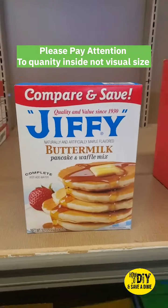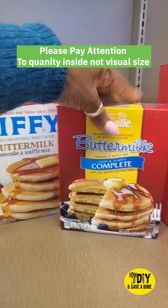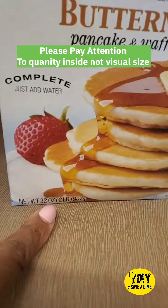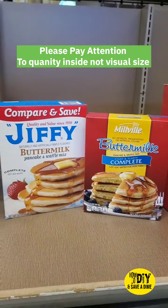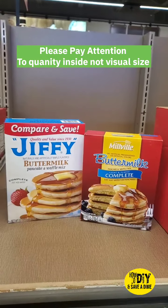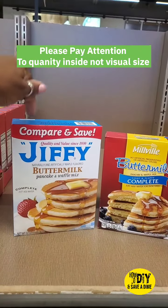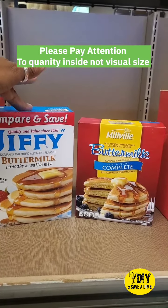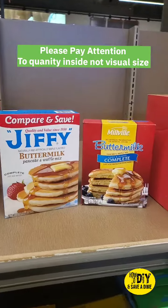I said wow, let me grab that. But then when I realized — it was just the way it looked. It is the same amount: 32 ounces and 32 ounces. Shop by looking at what's in the box, not by eye. Because technically, if I didn't put these together, I would have thought this was a better deal — and I've been paying a dollar more for the same amount of pancake mix. Talk to me in the comments, I'll talk back later y'all.